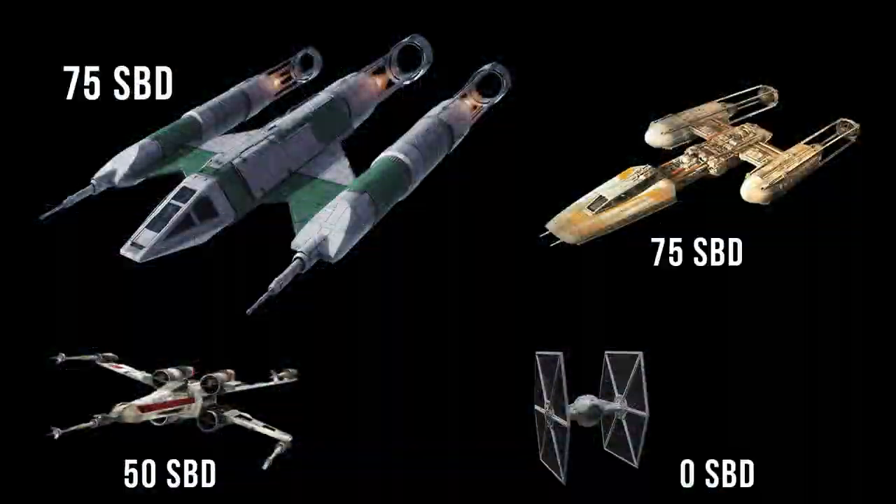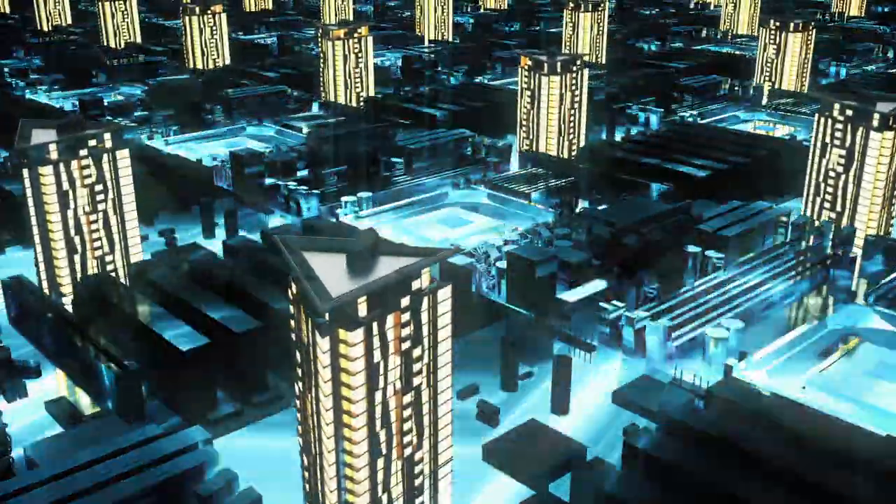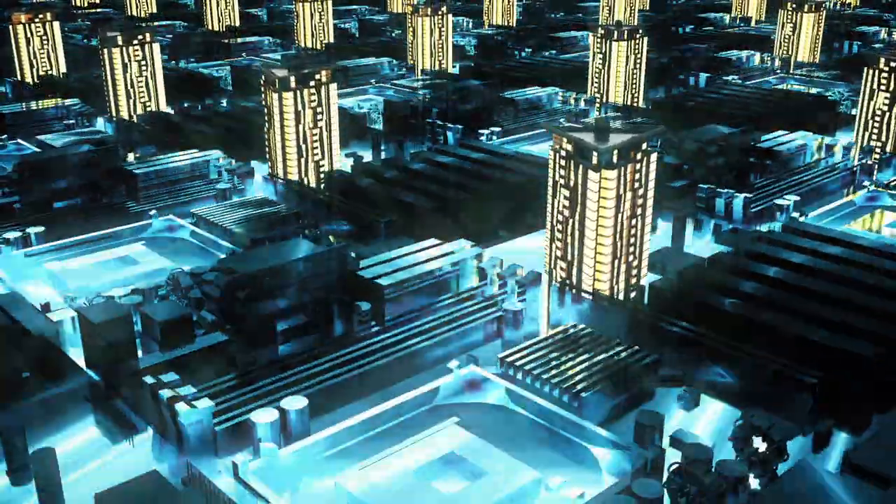Although it isn't specified, we can assume that it would have at least a similar shield to the Y-Wing, rated at 75 SBD. Because it was made for a scout role, we can also assume that there would be a good amount of long-range scanners and hyperwave transceivers, all stored in this section as well.